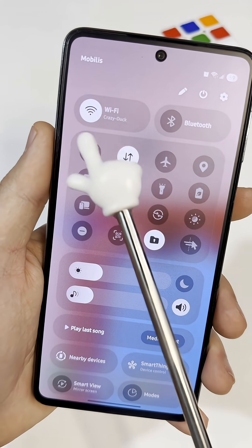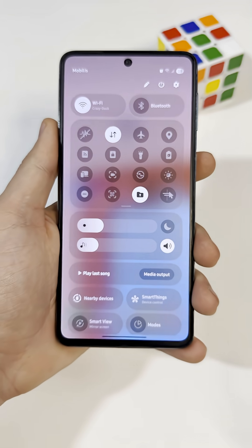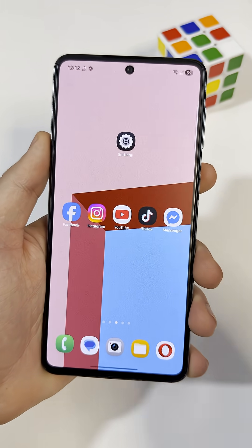Did you know every Samsung phone has a hidden menu that helps you use your Wi-Fi the right way? Most people never check it, but it's actually useful.